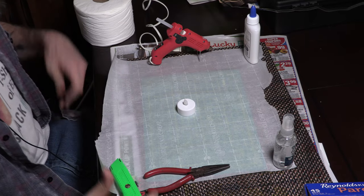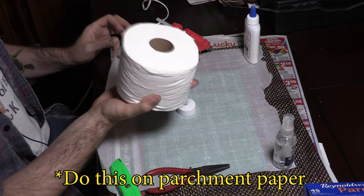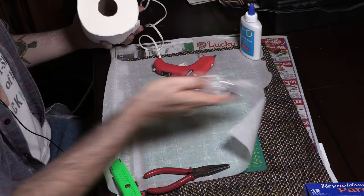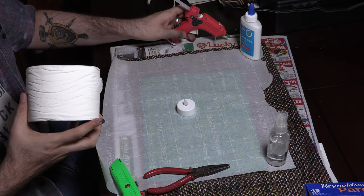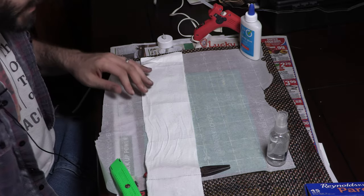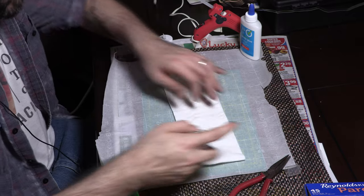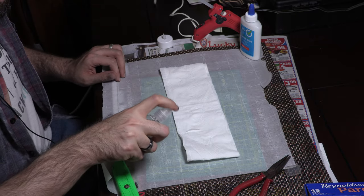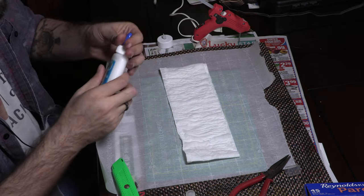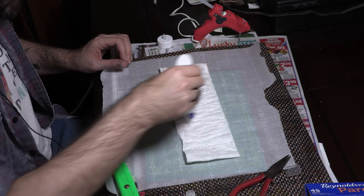Now we're going to make the bonfire mountains. This is a new technique involving toilet paper, regular white multipurpose glue, and some water. You take some toilet paper on parchment paper, spray some water on it, then zigzag some glue around the paper towel.